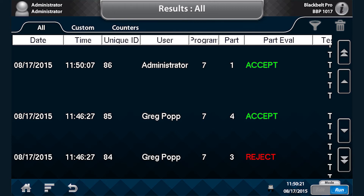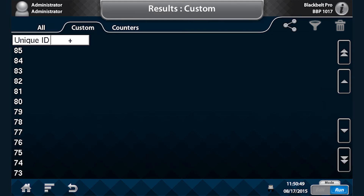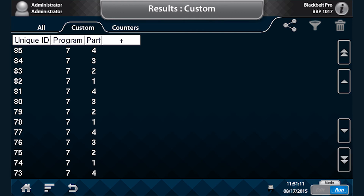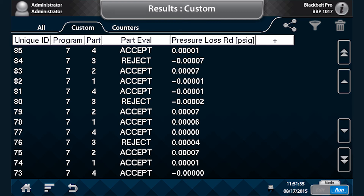For example, if we want to see the results that were run by Greg, the instrument will now only display the test results that Greg executed. Filtering can be done multi-level. If desired, you can generate a custom report, choosing only a limited number of fields, and then send those fields to email or USB.